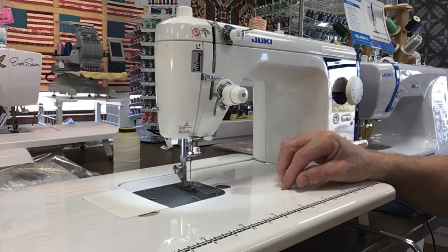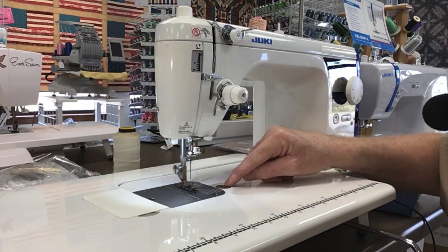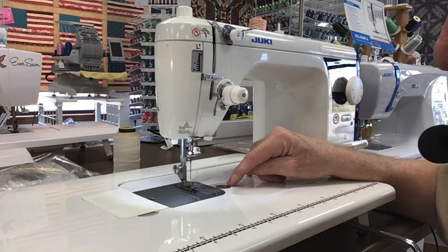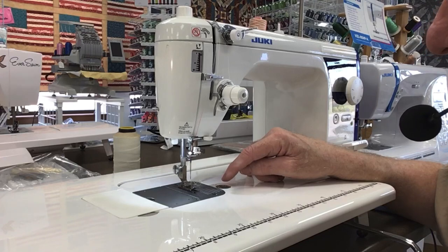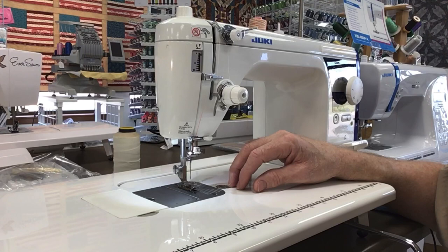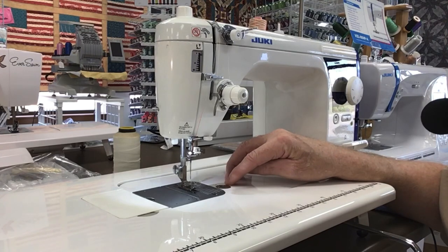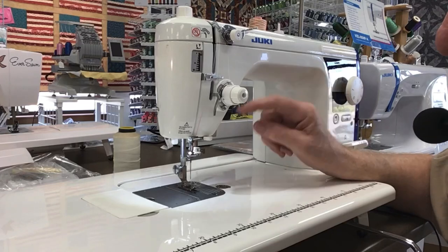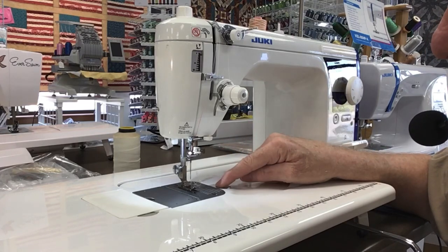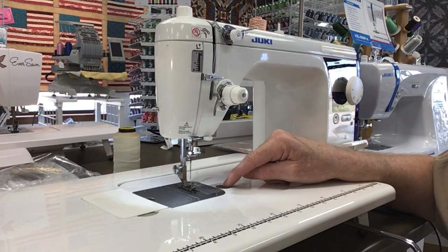Another thing they've done too, instead of just having the two screw holes in the base — if you ever accidentally strip those out, there's not much you can do — they replaced it with a stainless steel replacement. So you can just screw this out and screw a new one back in if you accidentally strip the screw. That was a nice feature.